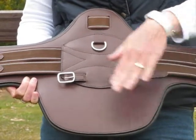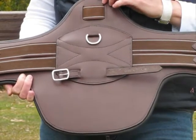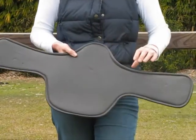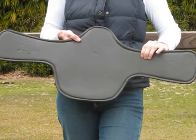It has a large pad area in the centre which protects your horse's belly. Underneath the girth you have a nice thick padding for your horse, making it nice and comfortable.